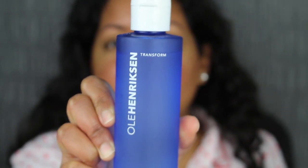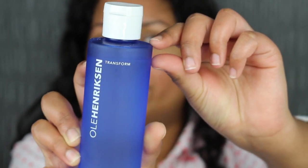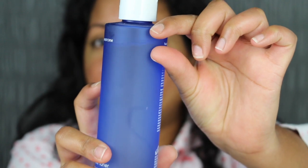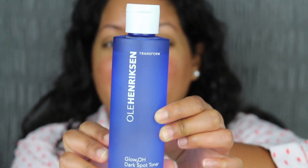Hey guys, so it is day 3 of me testing out the Ole Henriksen dark spot toner. I just wanted to check in because I have not seen a difference in my dark spots yet. Zooming in closer — this dark spot here still looks the same, it hasn't faded. And these two dark spots on my left-hand side, I can still see them. I haven't really seen a drastic difference. I also noticed that I think I'm using a lot of the toner — I'm already on day 3 and I've used this much already. I'm not sure if I'm using too much product.